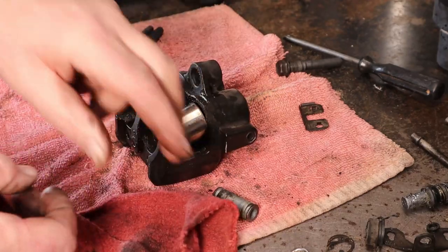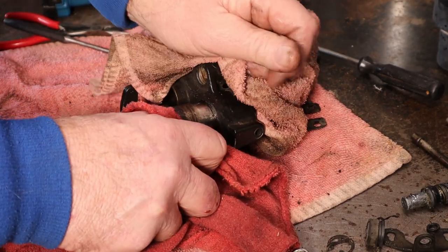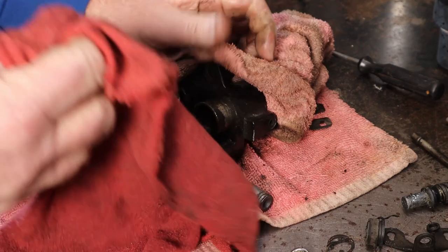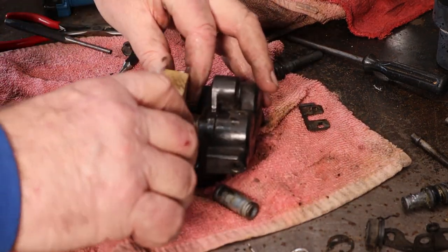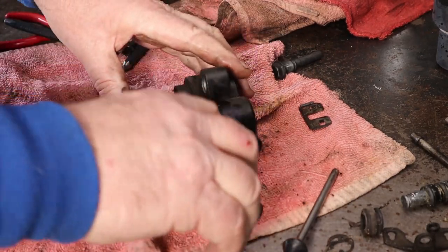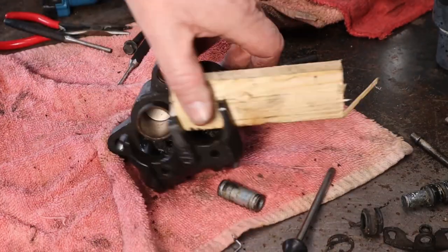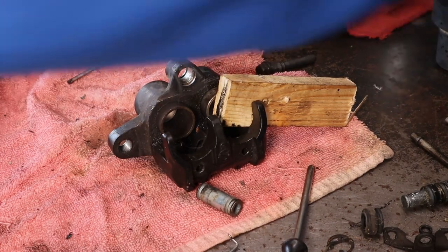Now we'll attempt to set this baby back in there and put a board in there and then we'll pop the other one out. Everything seems hot. There we go - that one shouldn't be as bad now. We need that piston to go in just a touch more so my board fits in. That should do it. Now I'm going to go ahead and heat this one up some more because I know it's a stuck one. I'm going to turn this around so I can better manage my heat and not burn my towel up. Now that aluminum collar takes that heat away very fast.